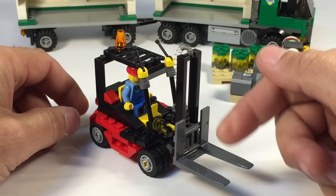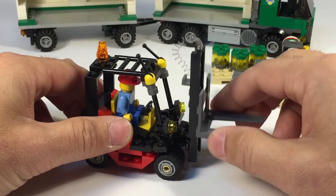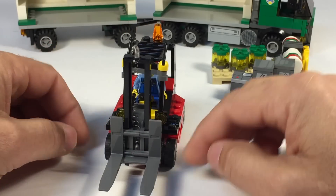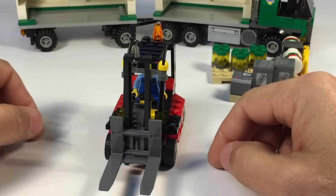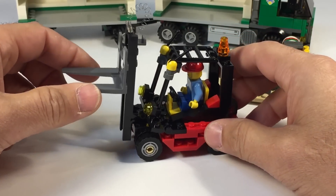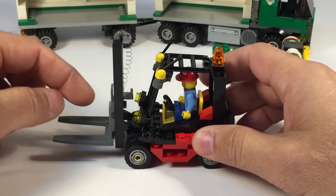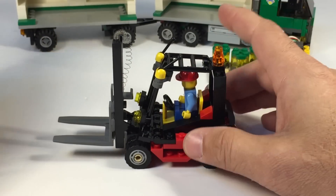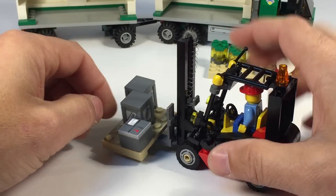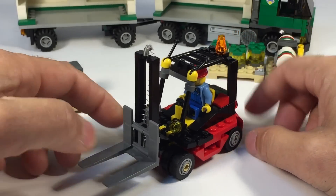Now this has nothing to do with the quality of the set — whoever owned it before me, they stretched the spring too far, so they ruined it. So we connected it in a funny way to keep it from falling off. I need to replace that spring. This actually happens a lot in these old sets if kids played too rough. The forklift should sit up with the spring and then you push it down. Usually when I have a forklift set I like to put the cargo on there and do the spring test — push it down and it'll throw the cargo up in the air. But you can't do it with this one.